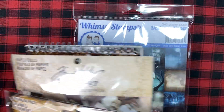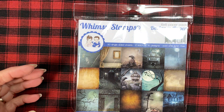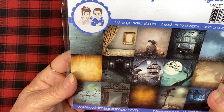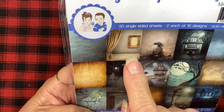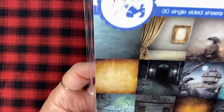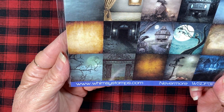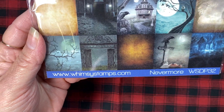I also used these papers from Whimsy. I just think these are such awesome papers. There are two of each design in here. One of these and this one here — they're six by six papers and you get two of each. It's called Nevermore if you go looking for it. Very fun.